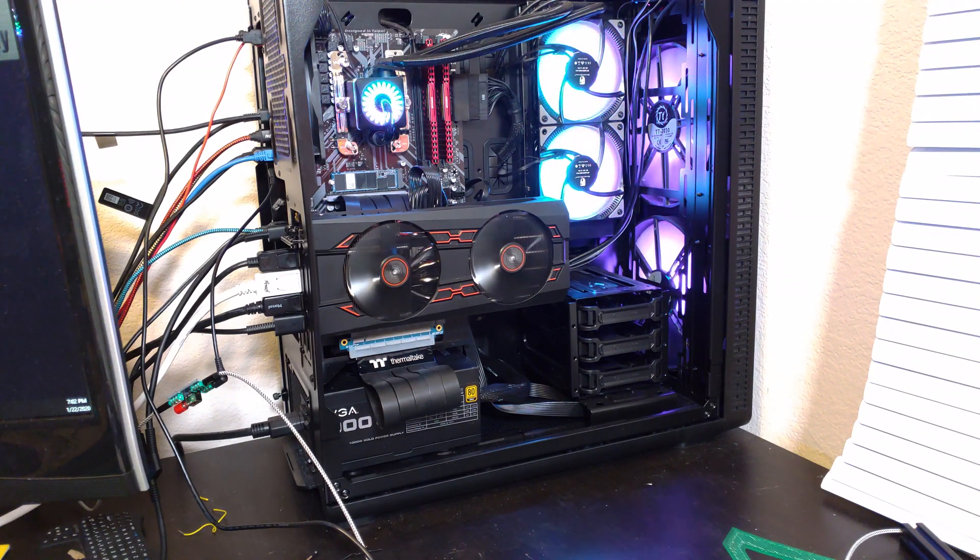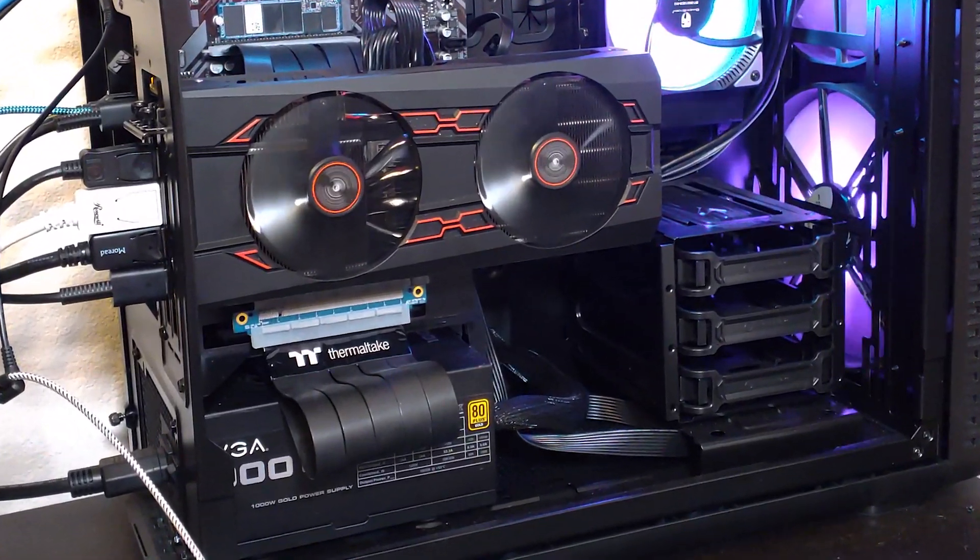If the Thermaltake View 37 is supposed to have so much room for cable management, how come I can still see the cables?